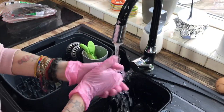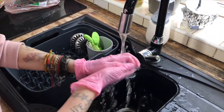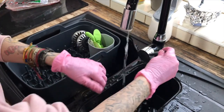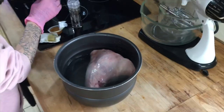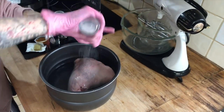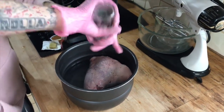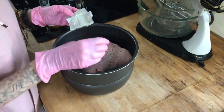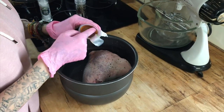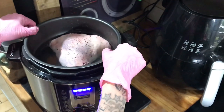Obviously after handling meat, always give your hands a wash before handling anything else. And now back to the pot, inside which we will season the lamb with some salt, some pepper, a chicken stock cube, and some chicken condensed stock from the Knorr range. Then we'll take our pot and pop it in the PKP.